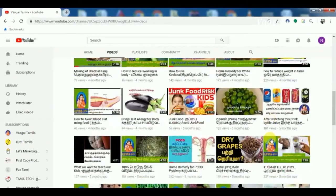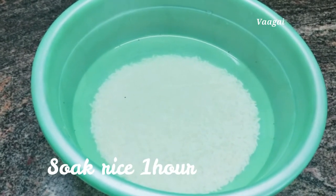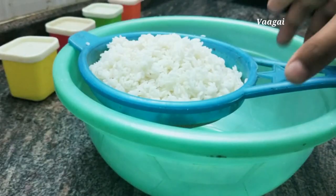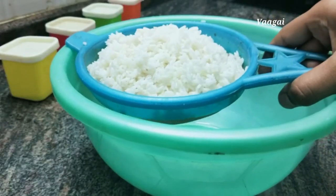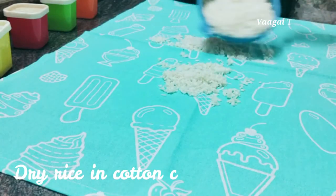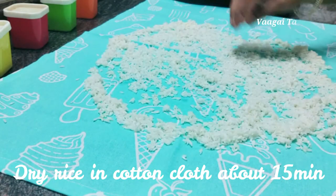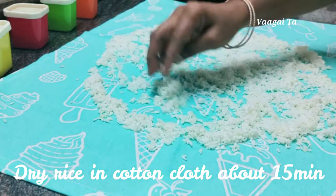After you have a very nice quality food, you can use it for a few minutes. Then you have to boil it down and put it in a full filter. Then you have to put it in a small amount of water. You can use it for just a little bit.